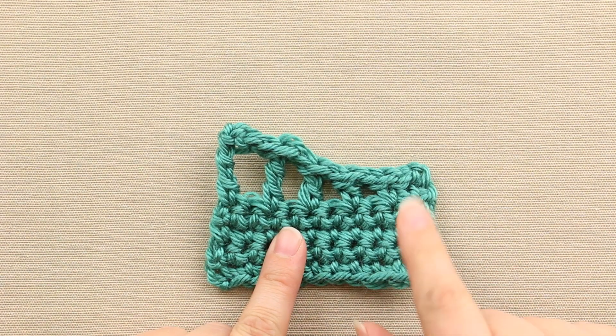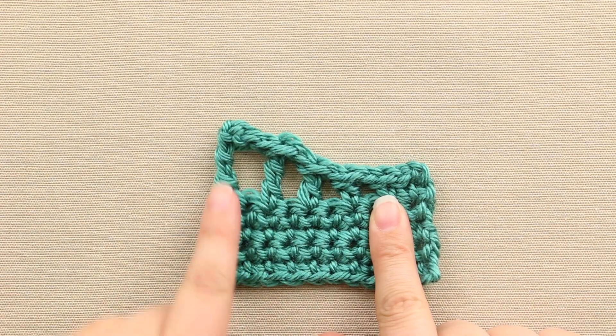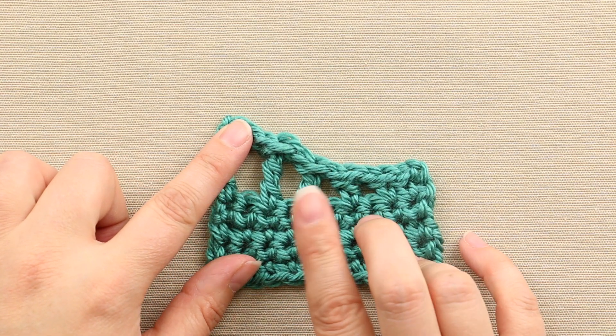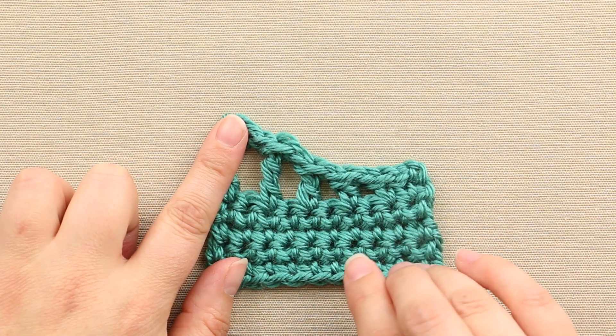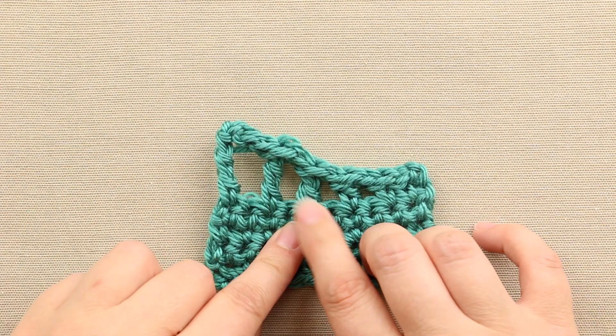Here's a little sample that I have worked up showing the difference in height between the basic crochet stitches. Here is single crochet, here is a half double crochet, here is a double crochet, and here is a triple crochet or a treble, depending on where you're from. Here is the double, and this is what I'm going to show you today.